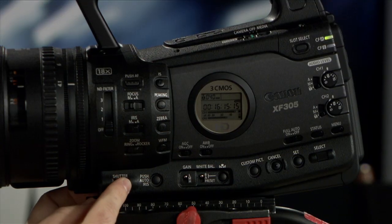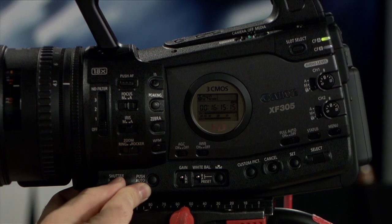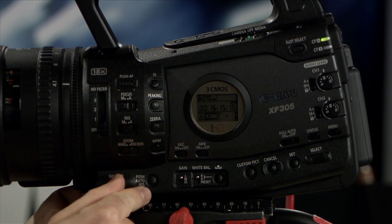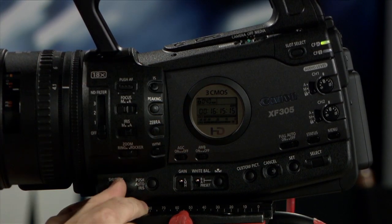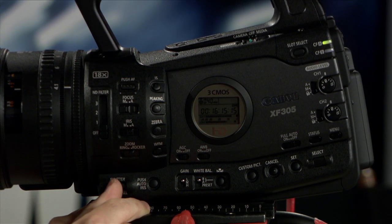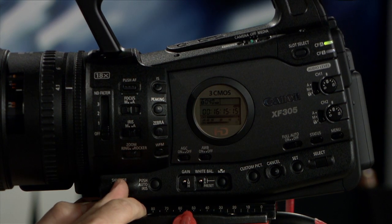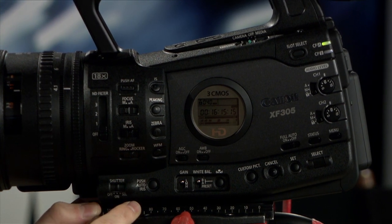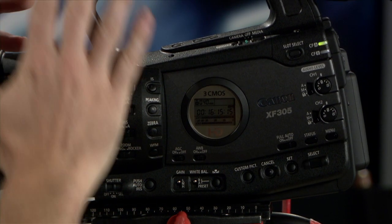So let's get back to this center section right here. You've got your shutter settings where you can set it off, on, or select — just like on those broadcast cameras you're used to where you can cycle through your shutter selections. If you're in 60 degrees you can go 1/60th, 1/100th and cycle through just by clicking that shutter selector. That's pretty awesome.